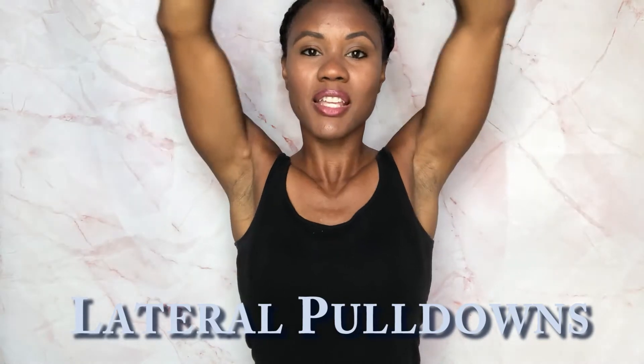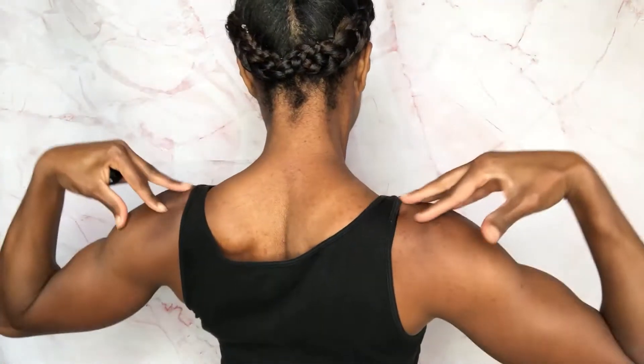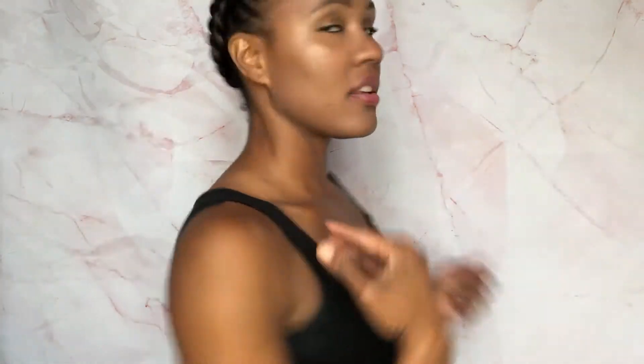The first exercise we're going to do are the lat pulldowns with the machine. The biggest thing is to make sure you squeeze your back — extend all the way, squeeze your back. That gives you that nice V-shape and it helps take care of all of this, giving you that form and shape in your back. Try to do 10 reps if you can, three to four sets.